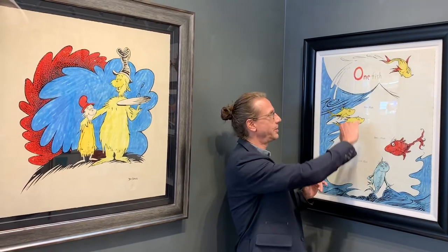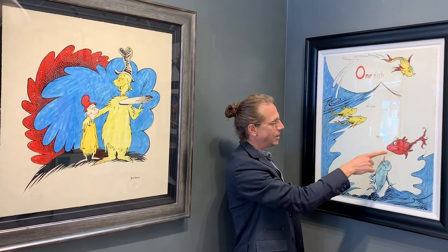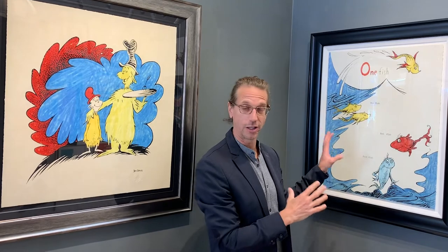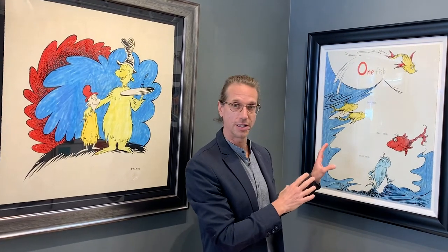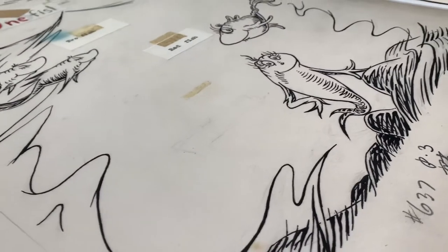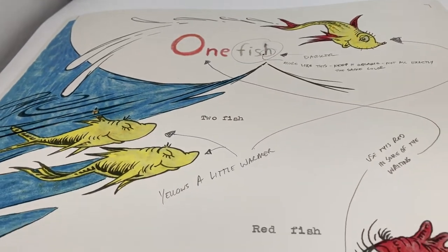This work is so graphically simple — he writes 'one fish' very bold right here, and types out 'two fish, red fish, blue fish' in simple, bold colors, but with a ton of energy. This is one of the large-scale concept works, meaning this is his first iteration of the drawing — not how it appeared in the final book — where you can see all of his coloring and action as he's working out the idea. He never loses sight of the simplicity of the message, which is really hard to do as an artist — to take ideas swirling in your head and get them down so simply, succinctly, and powerfully on the page.